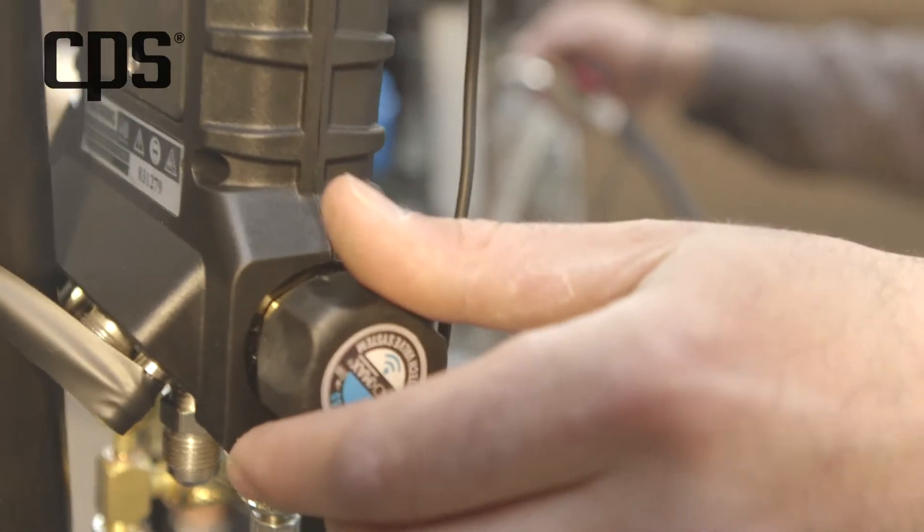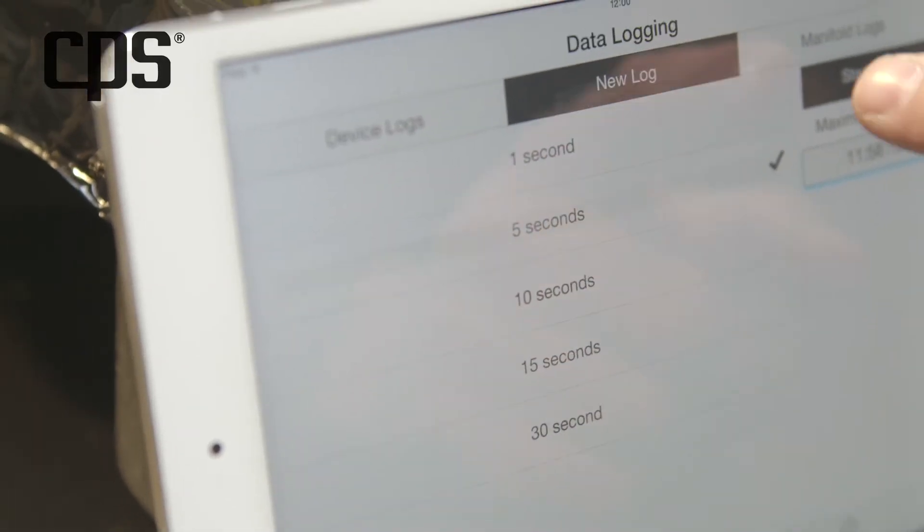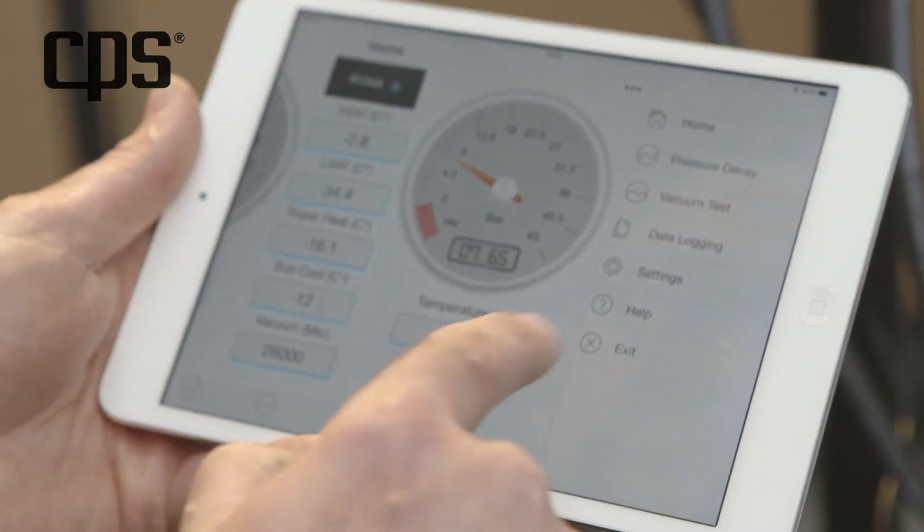After inserting pressure into the system and selecting the duration, the pressure decay test can start. Everything happens in real time.